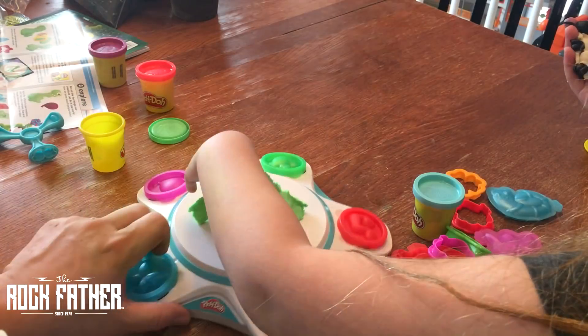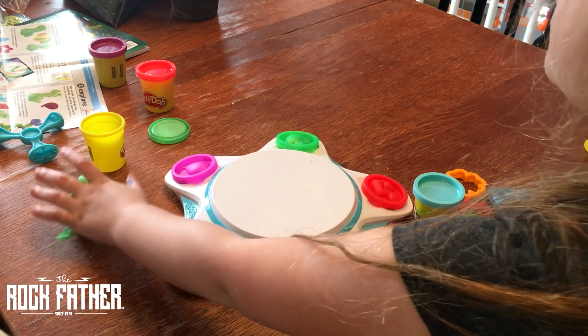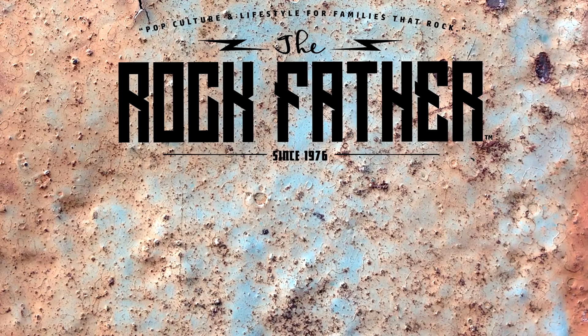We're gonna consider Play-Doh Touch Shape to Life Studio Rockfather approved, and once again thank you to Hasbro for sending this for review in the toy testing facility here at Rockfather HQ. For more toy news, reviews, and features every day be sure to check out therockfather.com and in the meantime there's a couple videos for you to look at right now. Enjoy!